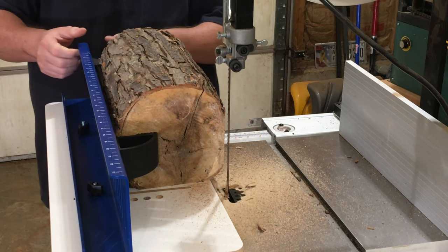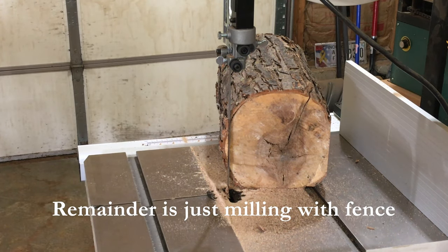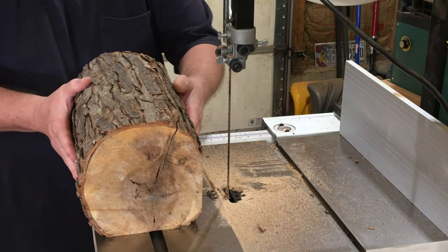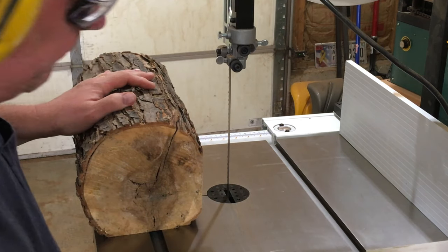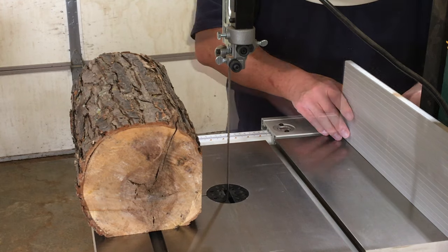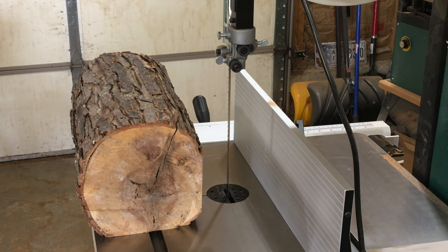We're pretty much done with this. We're going to clear that off real quick with the air compressor. About three quarters of an inch here.